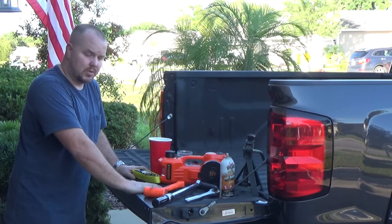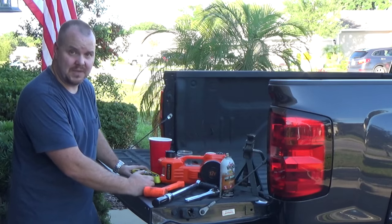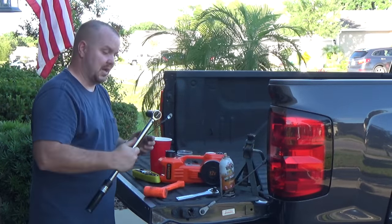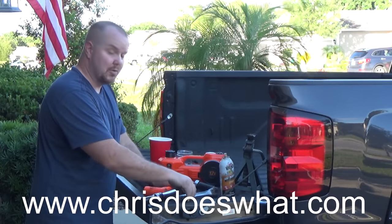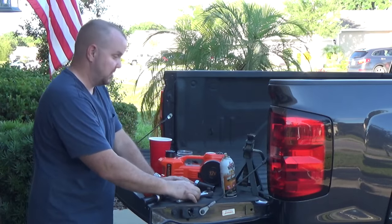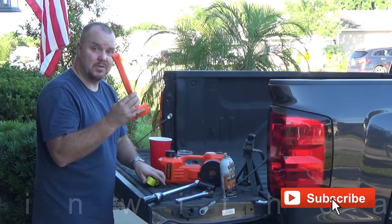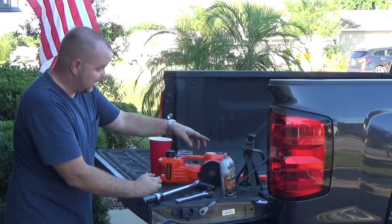Okay guys, so what you need for this project to fix your axle — if it's county walkers — is a big wrench. I use these impact sockets; this was a 7/8s. A torque wrench — I pulled 120 pounds with this wrench so my torque wrench was not much use. A ratchet strap — that's what I actually used to pull the axle back. This hammer served no purpose at all, I just have it here.